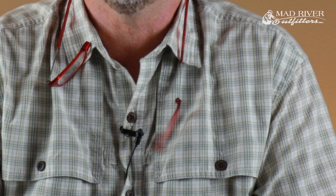Howdy friends, Brian Flechsig of Mad River Outfitters, Midwest fly fishing schools. Welcome back to a Q&A. As always, friends, we appreciate you sending the questions — we've got hundreds and hundreds of them and we're going to be getting to them as quickly as possible. We appreciate your patience. Let's jump right in.